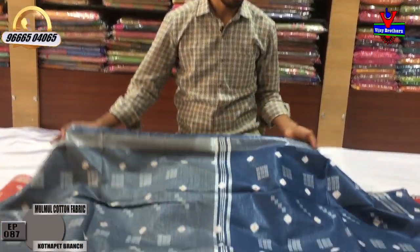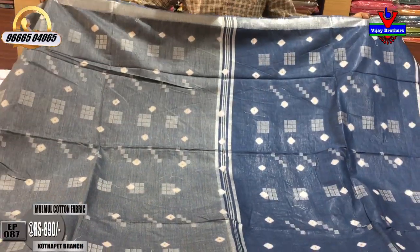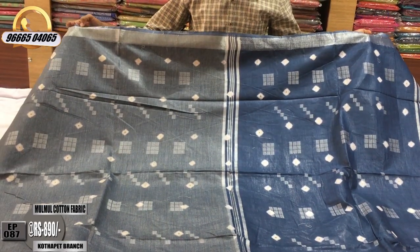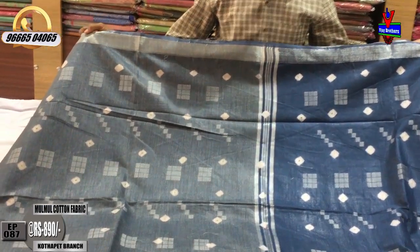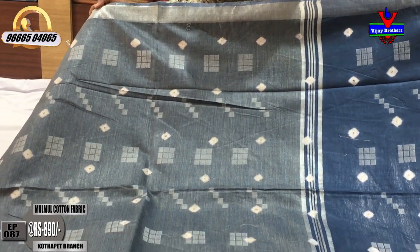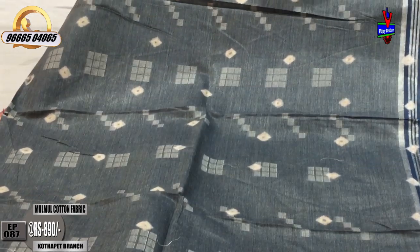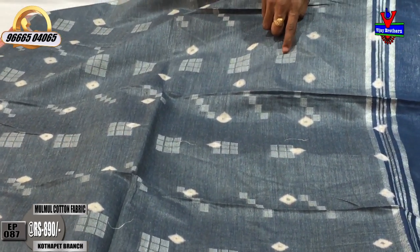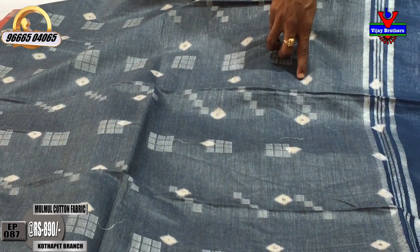This is a Hust color combination. We have a gray color combination. We have a small silver color jerry border — this border is 2 inches. We have boxes in the middle part. We have a cream color thread. We have a weaving louse and a print.